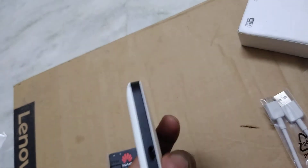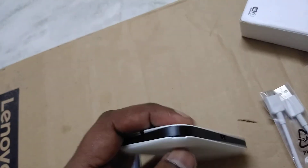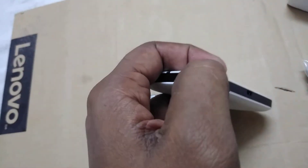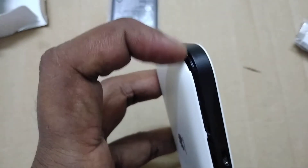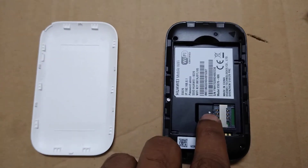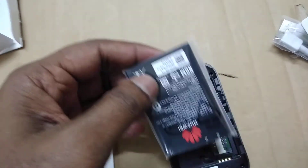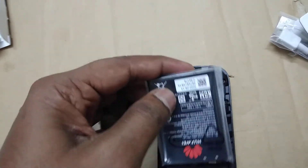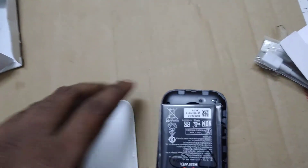I will connect everything now. By pulling from this side you can remove the back cover. After removing it, you can insert your SIM here and insert the battery here. Just like inserting a battery for old mobile phones, you can insert the battery into this Wi-Fi device the same way.